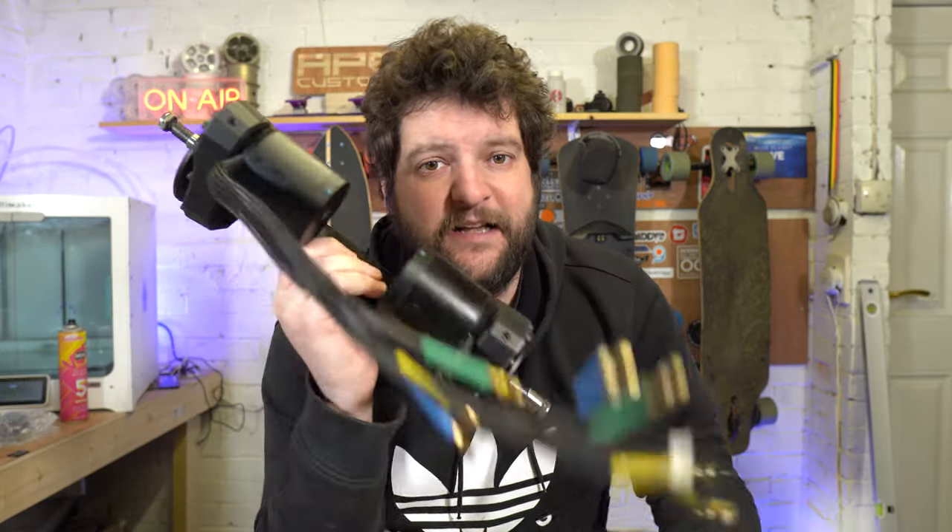Hello guys, welcome back to my channel. My name is Lee and I'm a DIY electric skateboard builder, and if that sort of thing interests you consider tickling that subscribe button below. On today's episode we are going to be talking about the Moon Drive — what do I think about it and how do we install these on a hanger?